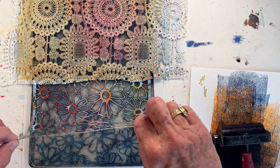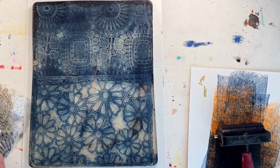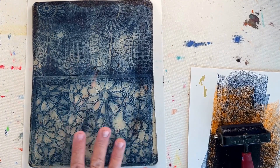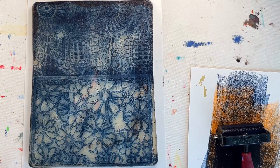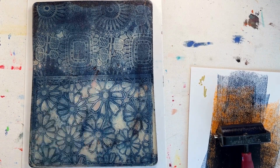Now I pull up my stencil and my fabric. Still a little thick there with the ink, but that's okay. The stencil and the fabric give me some structures that I'm going to color in with the Posca pens, but I need to wait for this paint to dry.